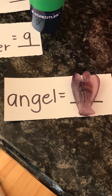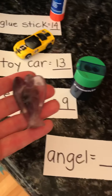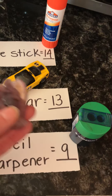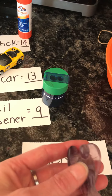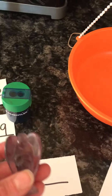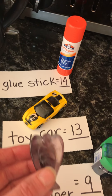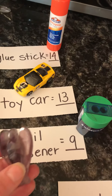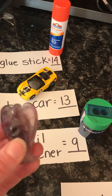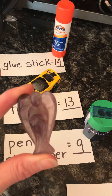Our last object to measure is our beautiful little angel from our classroom — our little wee amethyst angel. Now it's a tricky one. I think that the angel is heavier than a pencil sharpener, but not quite as heavy as a toy car. So I need to predict, I need to estimate how many Unifix cubes this angel will weigh.